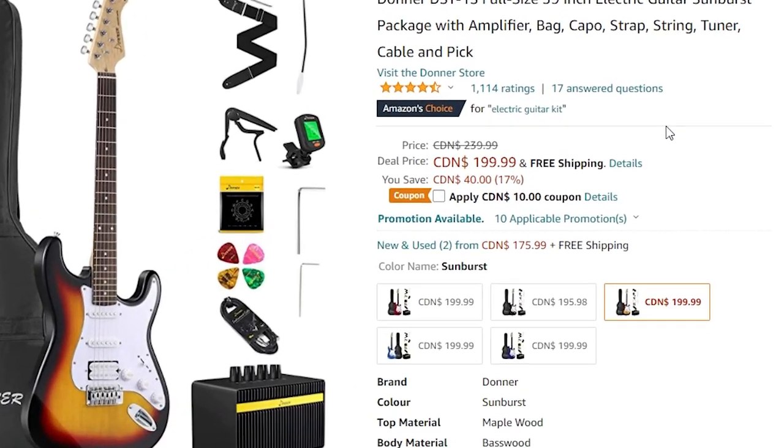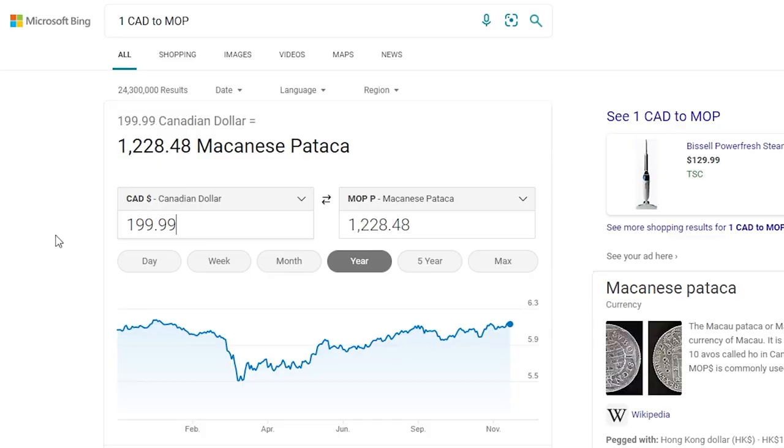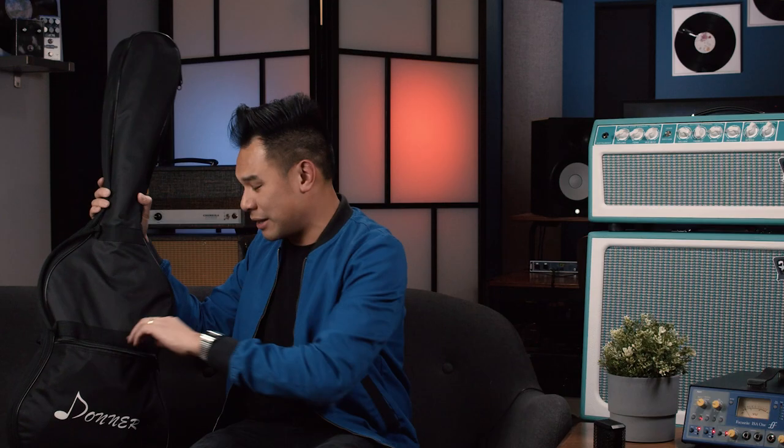The price of this thing, by the way — it's on sale, I think it's like a Thanksgiving thing. It's $1.99 Canadian. And for all you international viewers out there, that's about 1,200 Macanese Patacas.